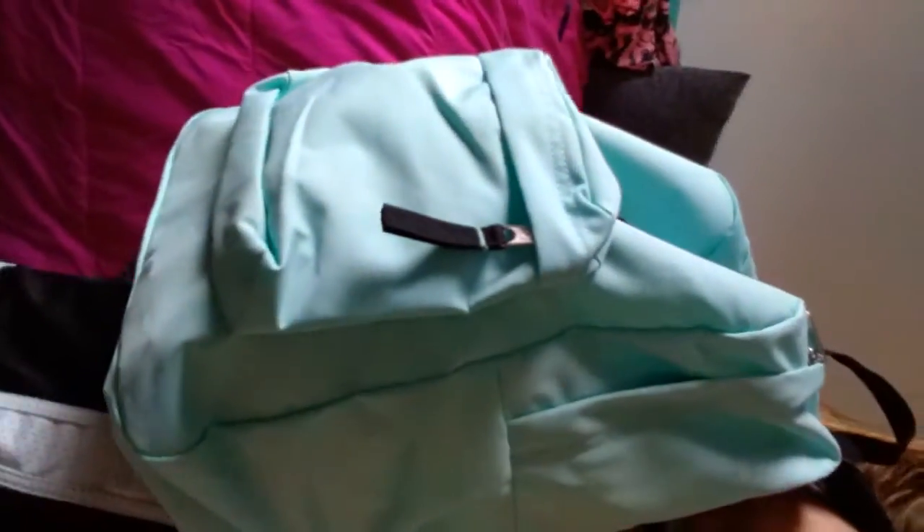Okay guys, here's my backpack! I was actually testing out my selfie stick.